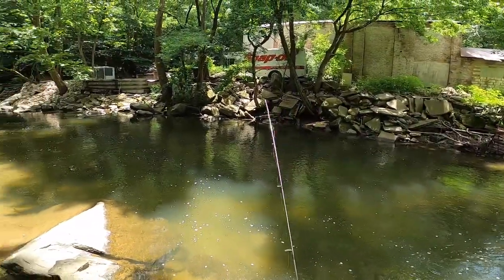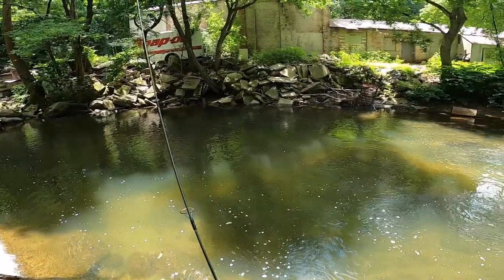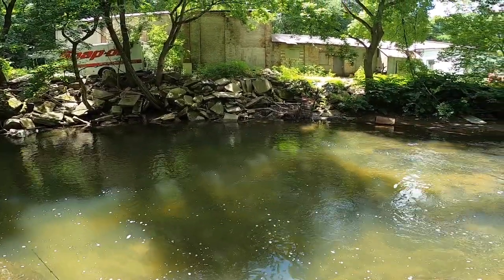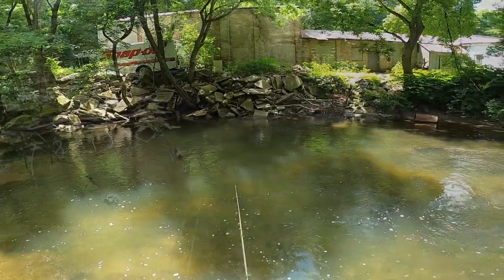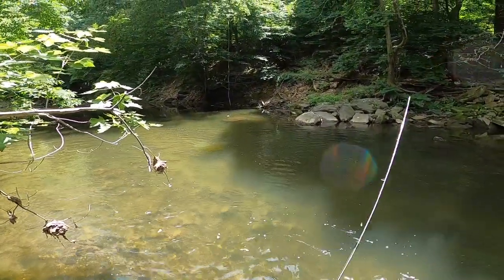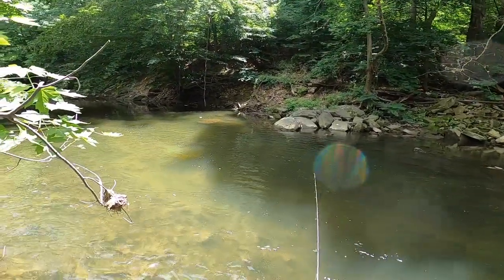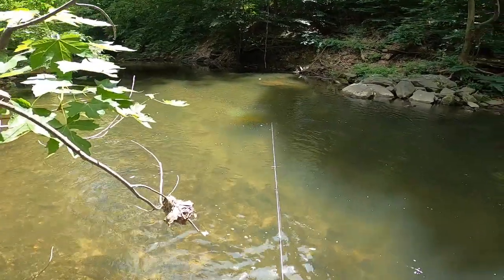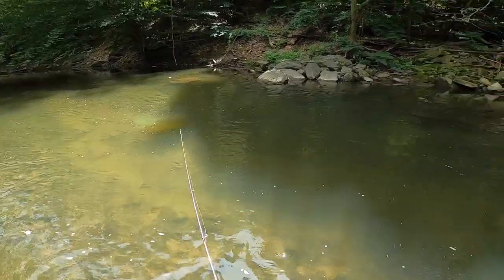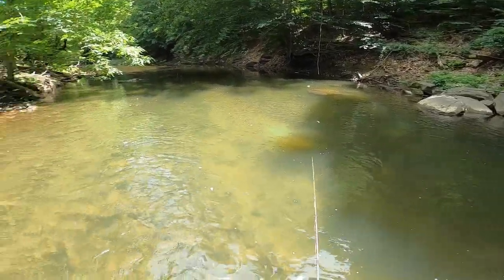I thought this was going to catch mostly sunfish, but it already caught a smallmouth and a rock bass, so that's pretty cool. This spot here is where I wanted to get to - this is really where the fishing used to be. I haven't fished here in a while, but there used to be a lot of panfish in this region. There's some really good rock cover down here so we should start to get a lot more bites.